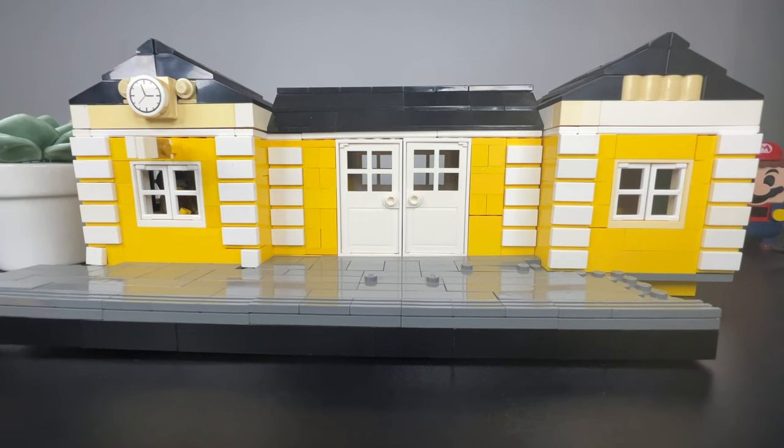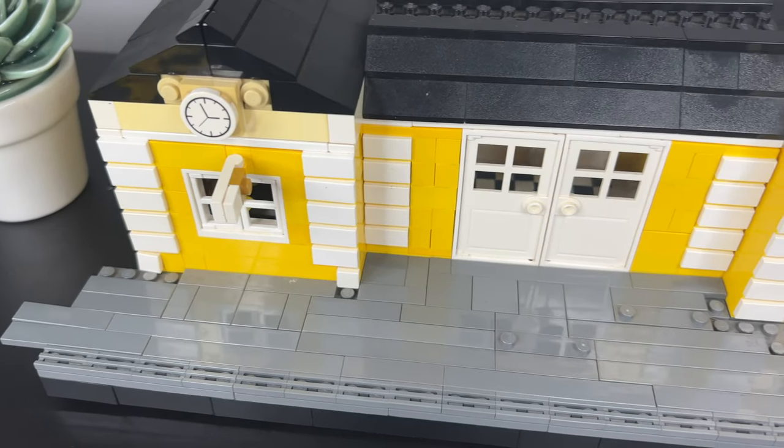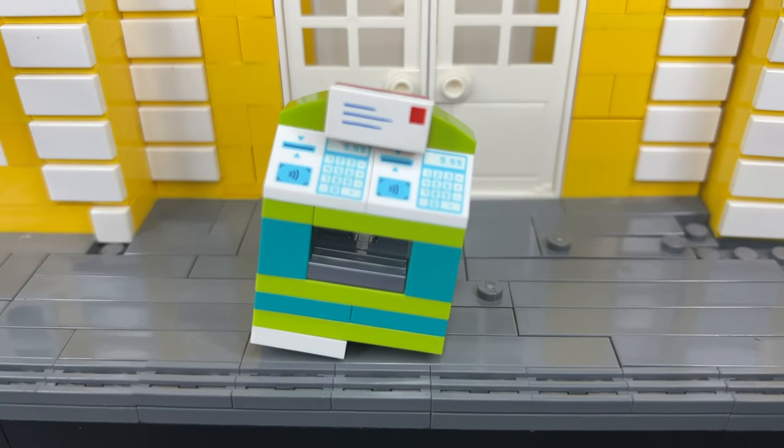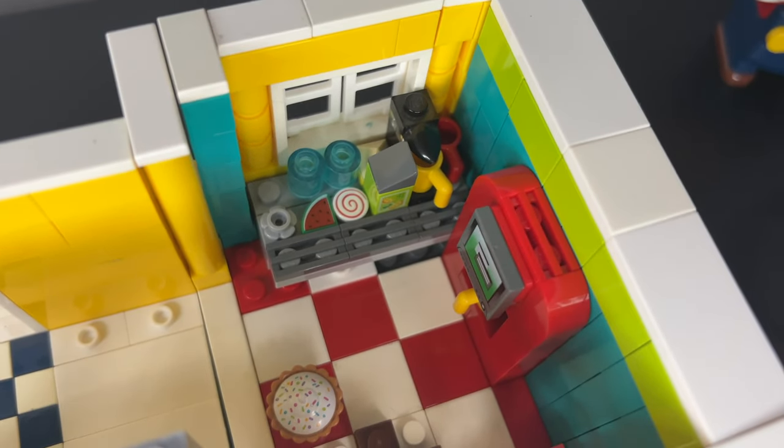I also decided to redo the LEGO train station. I made some modifications — now it has new tile work, a modern ticket machine, and a new restaurant that also got some upgrades.